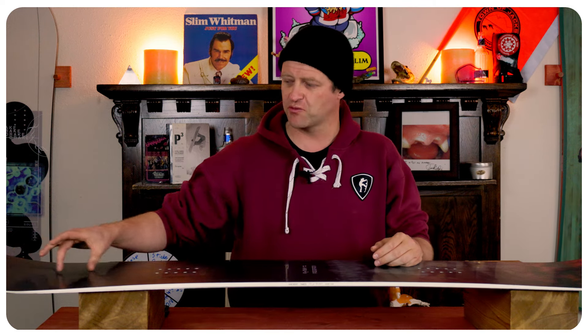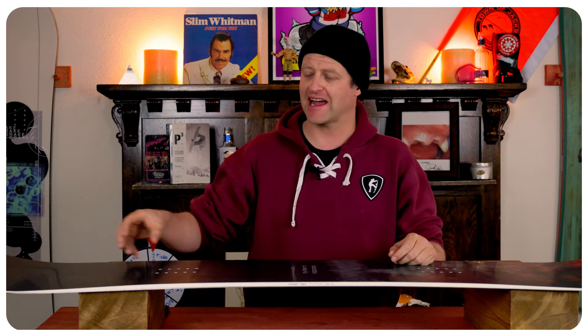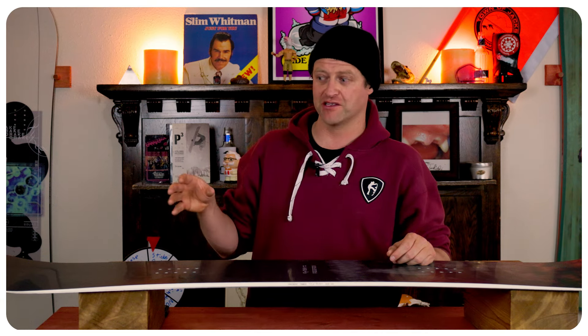Speed, power, and muscling — three things you need to butter with this board. That sweet spot in the nose and the tail is not that immense, and you really do work for it to get it to lock in. That camber section will fight you, so expect a lot of spring out of it when you do butter. If you're one of those soggy riders that really doesn't put much effort in, this board will own you.